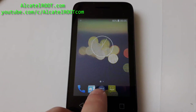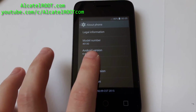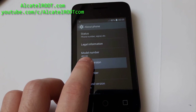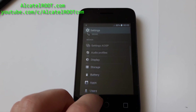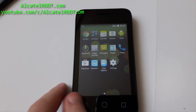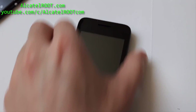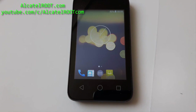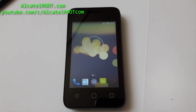Yeah, AOSP ROM on your Alcatel Pixie 3 running KitKat. This is not a Pixie 3.5, but don't worry, it works very fine. It has integrated root and Gapps. Okay guys, hope you enjoyed my video. Subscribe for more ROMs and tutorials at alcatelroot.com. Bye!